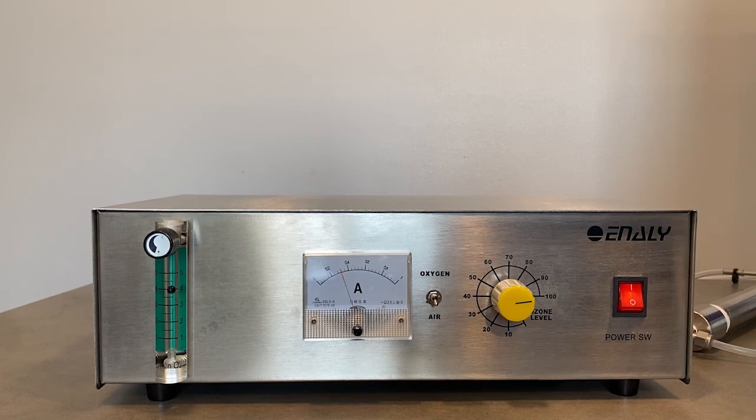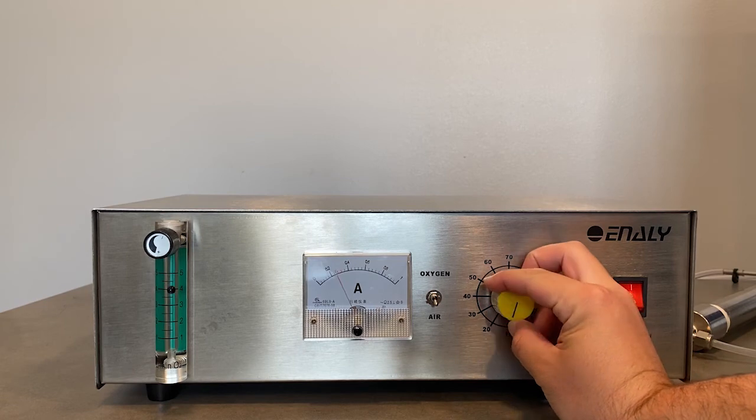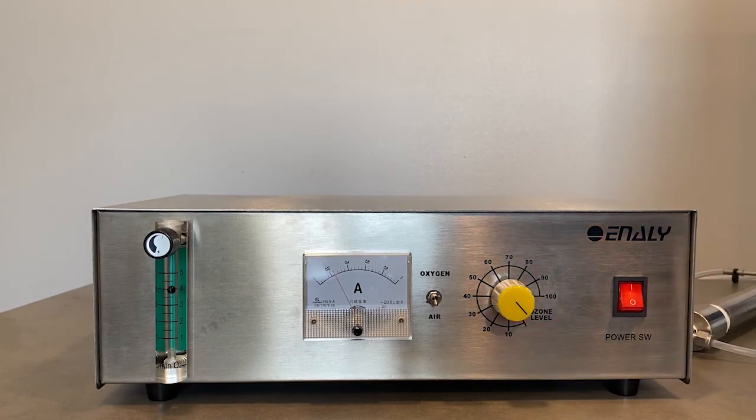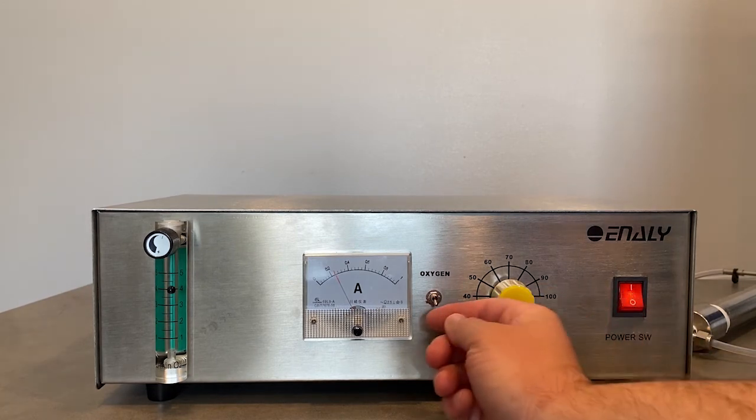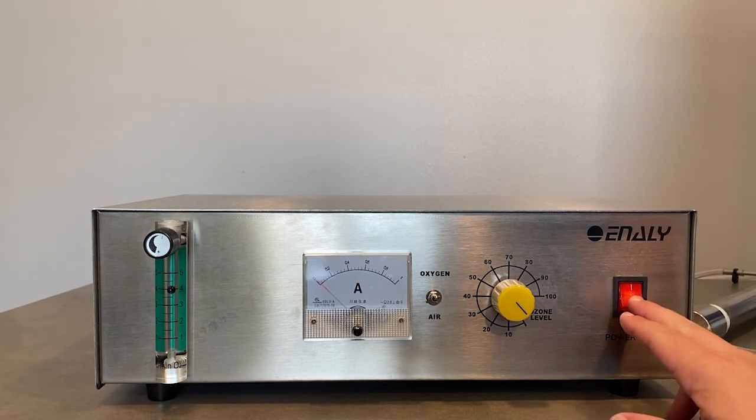At 100% ozone level, we are at the maximum ozone producible from the dry air feed gas. As we turn it back to zero, you will notice that the pitch becomes lower and the amp meter reads that we are using less power. To turn off the 5000BF, simply flip the red knob down.